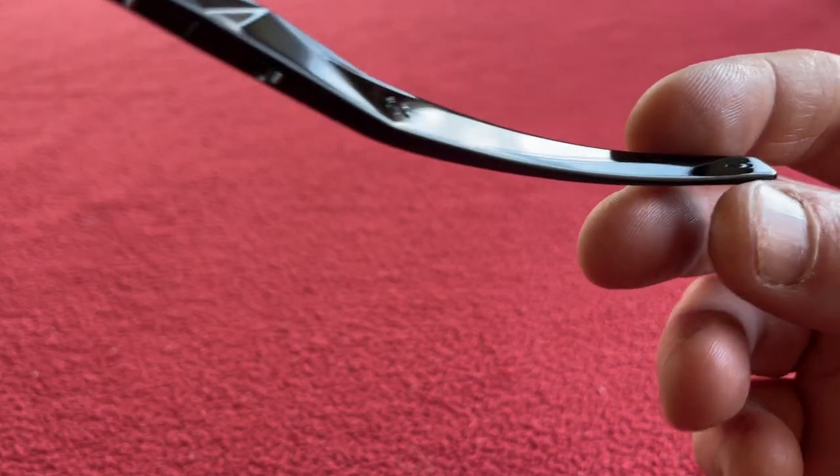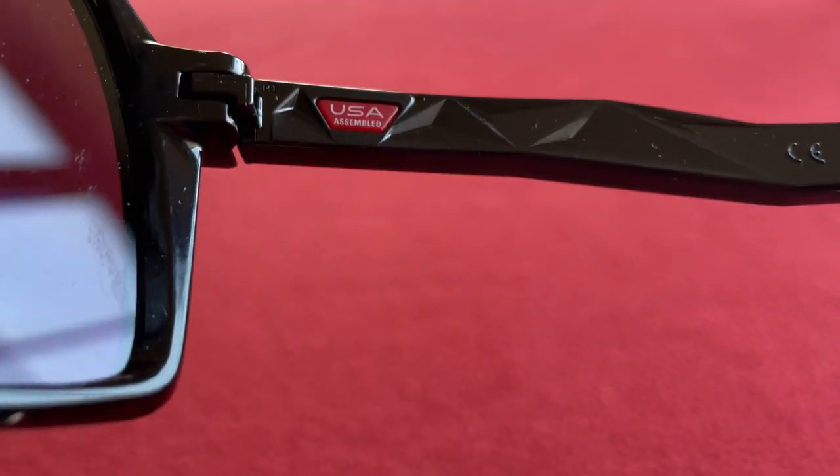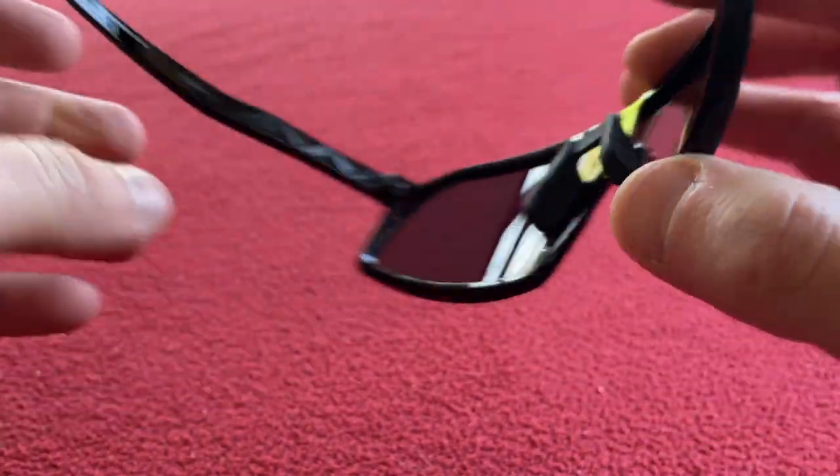They look alright. Just want to see if there's anything on the arms — there are no grips there. USA assembled. They don't look too bad.